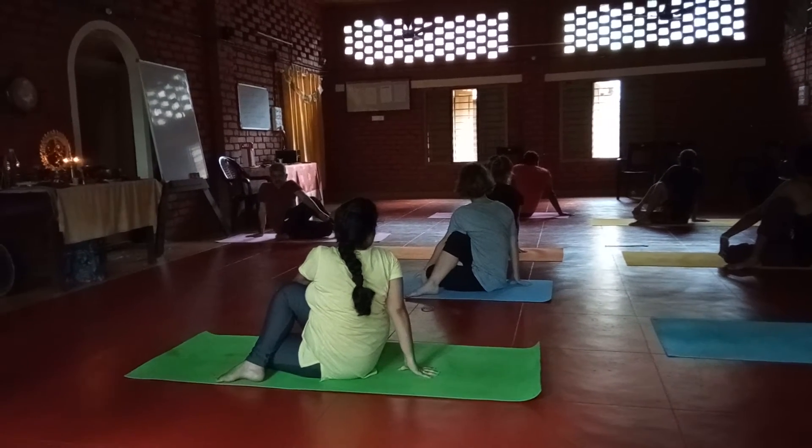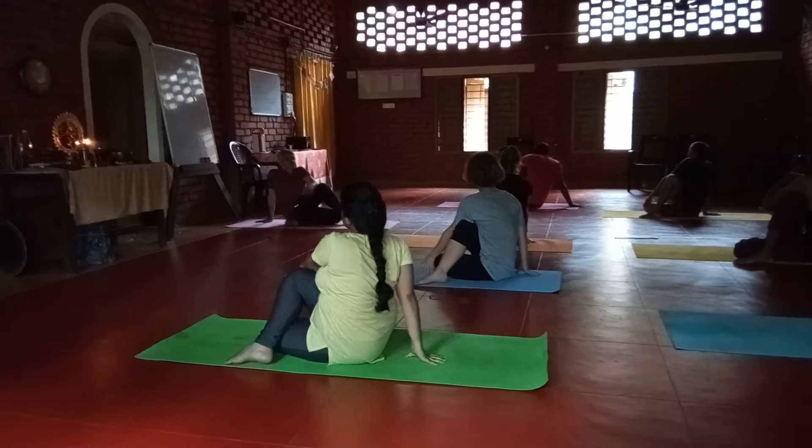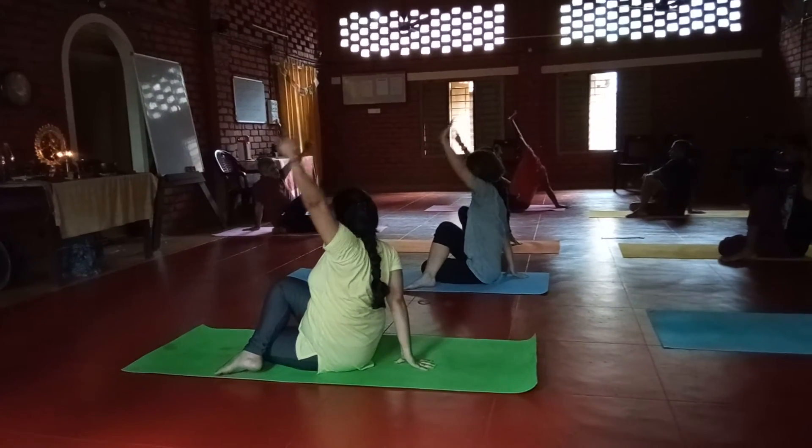Normal breathing. Inhale. Raise your left hand up. Flex. Exhale down.